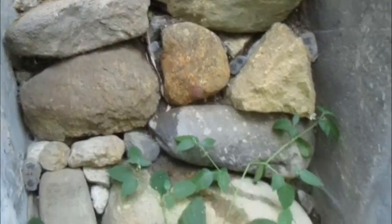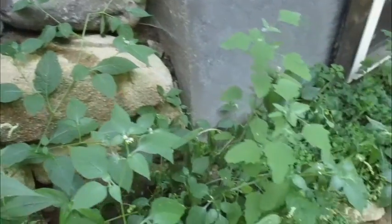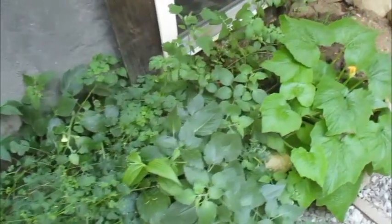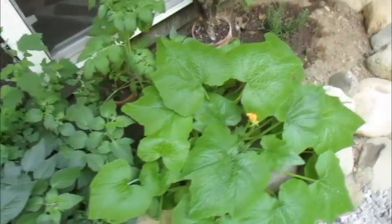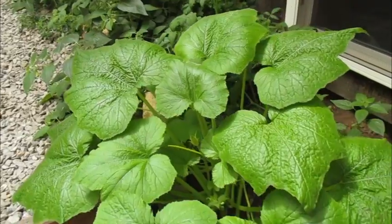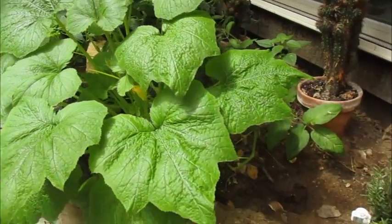A little more gray water area over here that doesn't actually usually get serviced by the gray water — I just don't have enough coming out for it to make it all the way down here. But the soil is alive anyway, that's the point. Got a little squash plant here. Again, the flowers are not getting pollinated — healthy plant, just not getting pollinated because it's in the greenhouse.